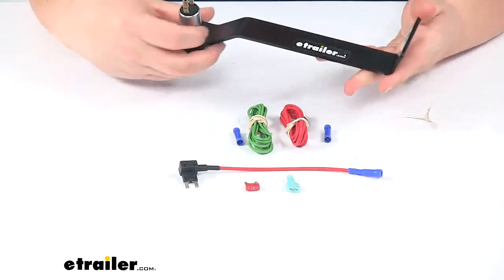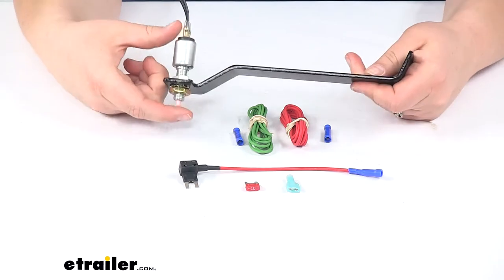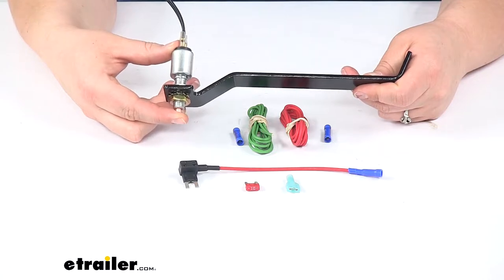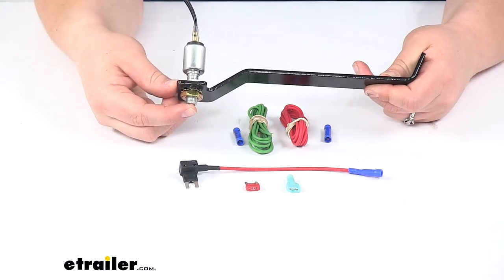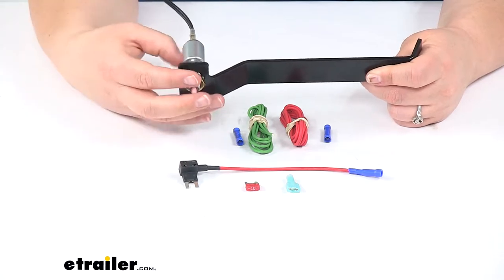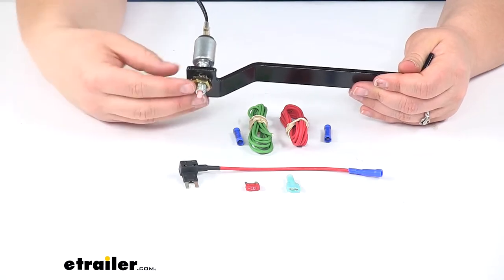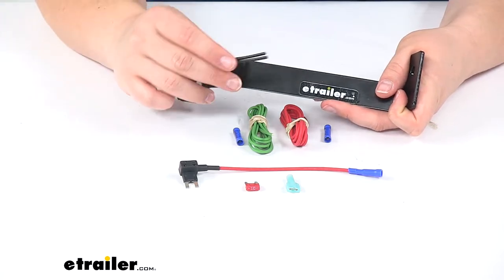The way it works is it has a custom-made bracket that goes underneath the dash, and this switch has a little plunger that sits on the brake arm and monitors the movement of the brake as it goes in and out. As you're driving, it will either depress or release depending on your application, keeping track of how much braking force is going out. That's what allows the brake controller to work as it should.